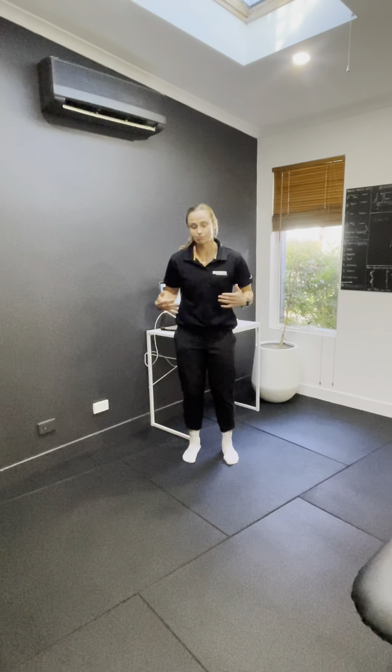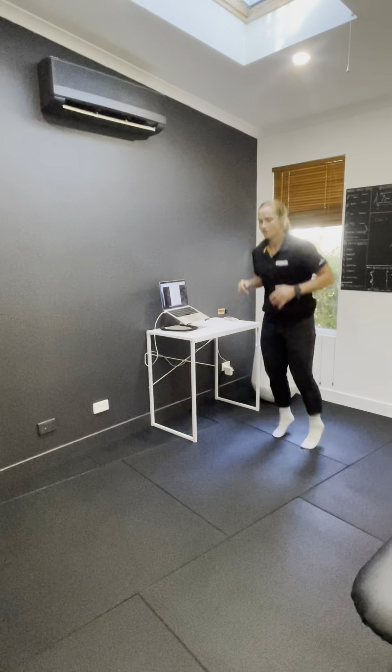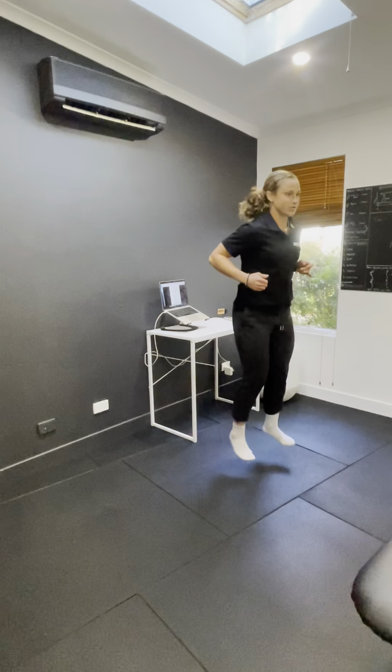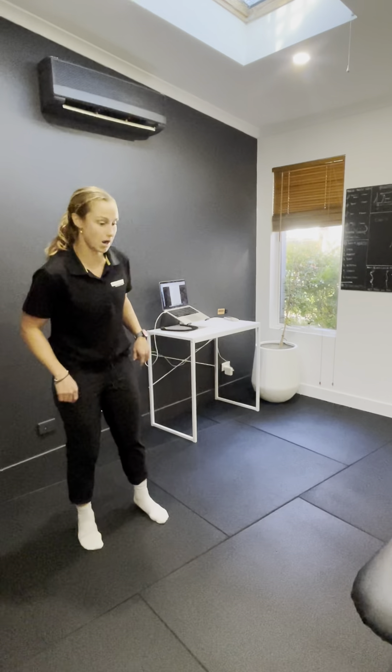That's just on the spot. You can then go forward — so depending on the desired outcome, you can go forward pogos. Again, same cues. You can go lateral, so sideways.